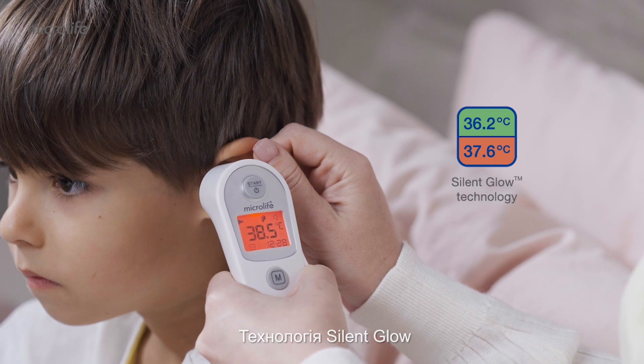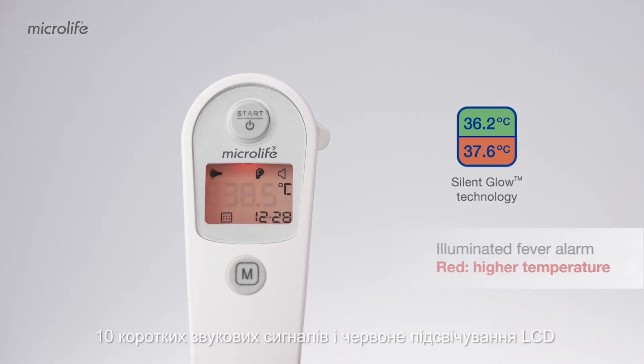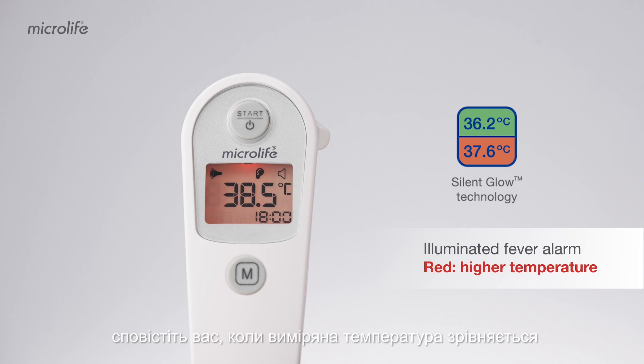The Silent Glow technology enables easily read temperatures. A long beep will be heard with a green backlight on display for a normal temperature. Ten short beeps and a red LCD backlight will alert you when the measured temperature is equal to or higher than 37.5 degrees Celsius.